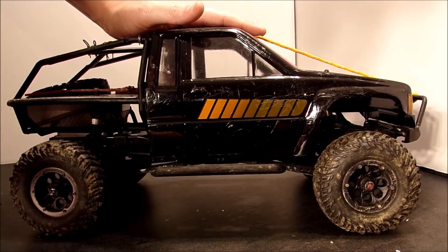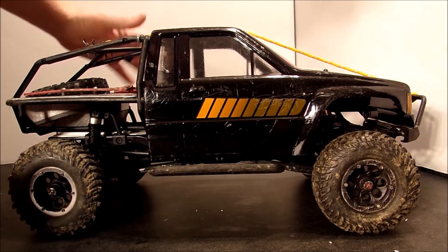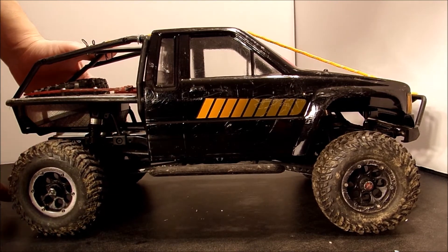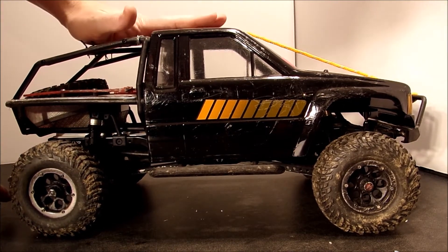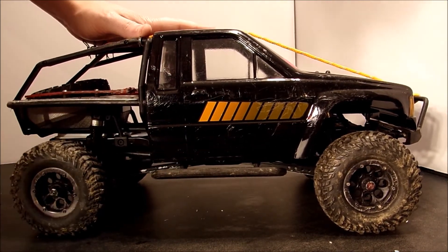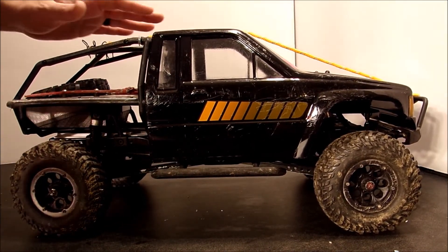Here we have the completed project. The only thing left to do is paint this brace that I put underneath and put some screws in to hold it in place. As you can tell now, the body does not flex — the bed can't push down and flex the body through here in a hard rollover or crash. So we should be good to go.